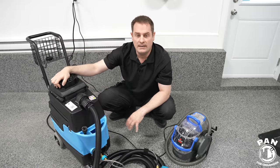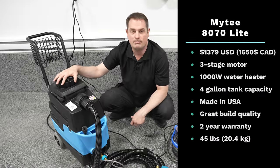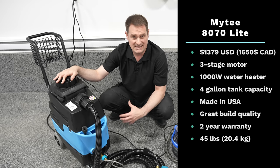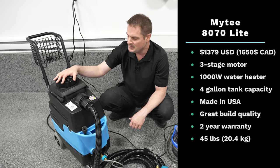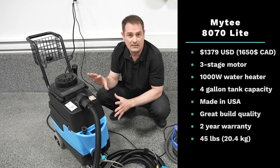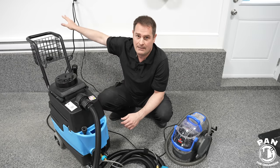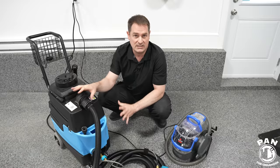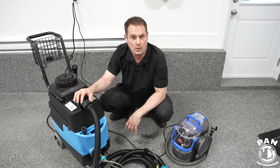Speaking of power, this is where you get the big advantage compared to an inexpensive model. It has a three-stage motor drawing 100 CFM or 130 inches of water lift. The pump itself generates 120 PSI and 1.3 gallons per minute of water displacement — super powerful. It has an integrated built-in 1,000-watt heater, which is one of the main features. The power draw with the cord is roughly 19 amps, so I connect this to my 20-amp circuit. It will likely trip the breaker on a 15-amp circuit.